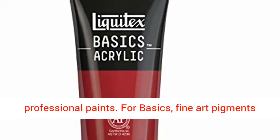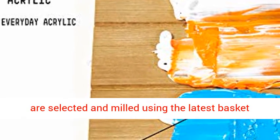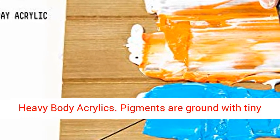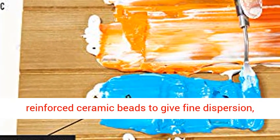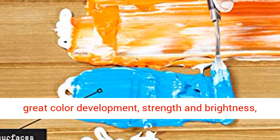For Basics, fine art pigments are selected and milled using the latest basket bead mill technology, in the same way as soft and heavy body acrylics. Pigments are ground with tiny reinforced ceramic beads to give fine dispersion, great color development, strength, and brightness, before being added to the acrylic emulsion.